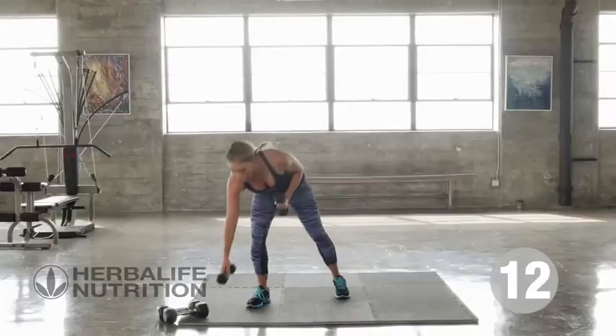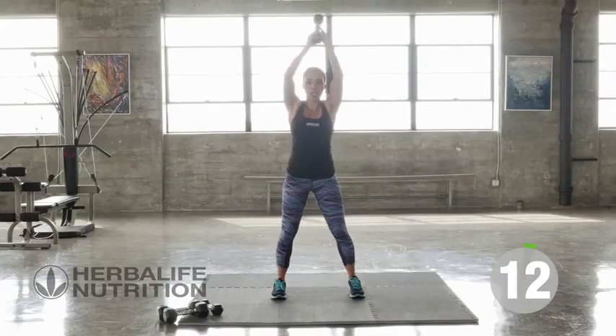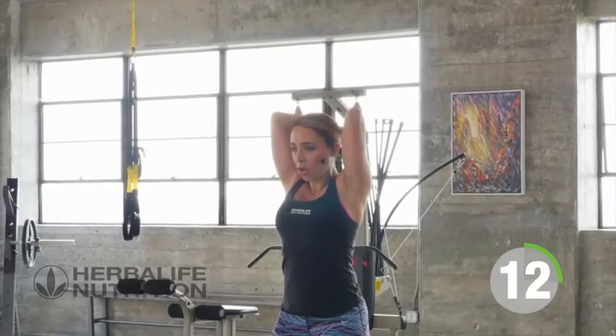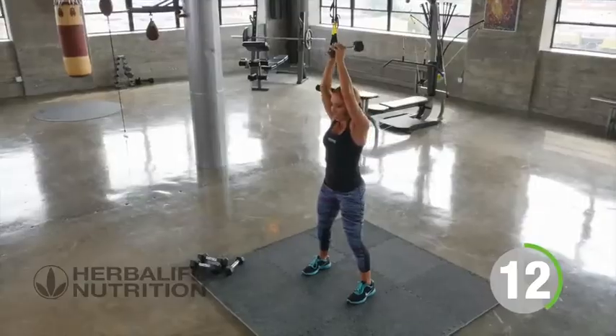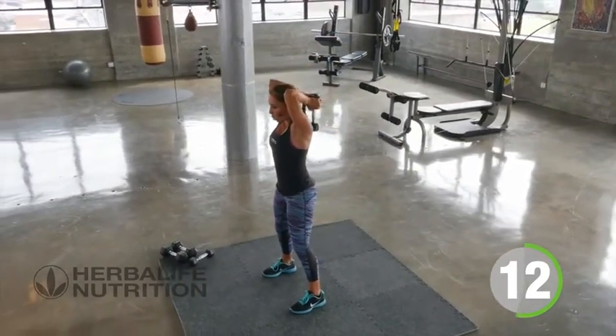Then we'll move straight into our overhead triceps. I'm just going to use one weight — you can choose one or two. Arms go up overhead and you're just going to go ahead and take that weight behind the head and extend it up over the top. Keeping a slight bend in the knees, push that weight up overhead, nice and controlled. 12 reps.